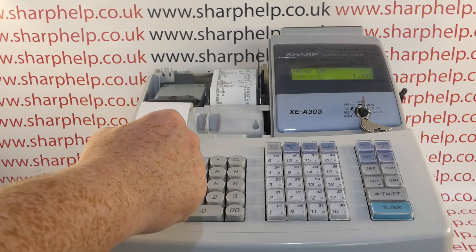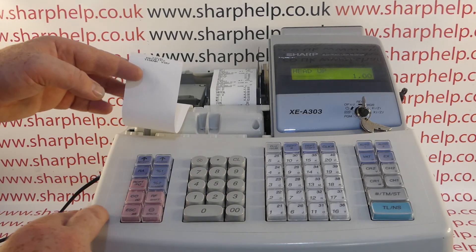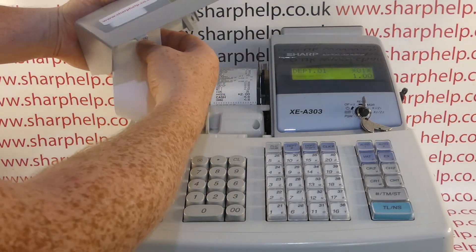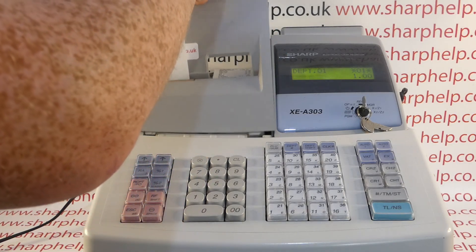If you've done it correctly, the paper should feed after you click the platen arm back down. Then when you press the clear button, the 'Head Up' error clears and your sale or whatever transaction you were halfway through comes back on the display.